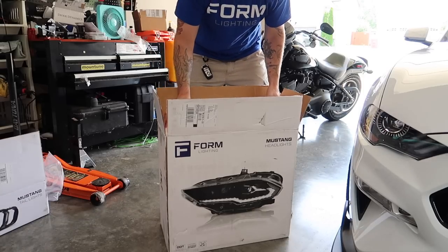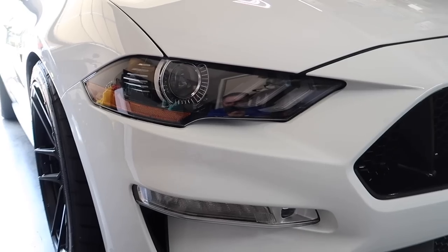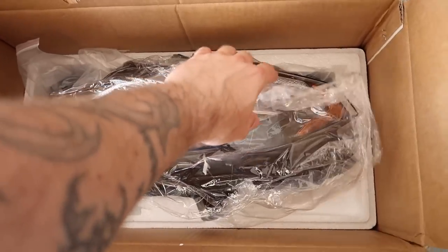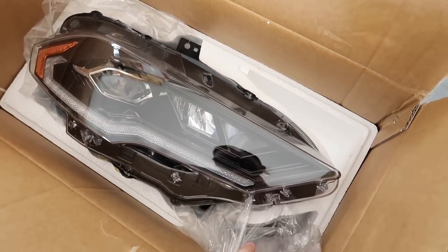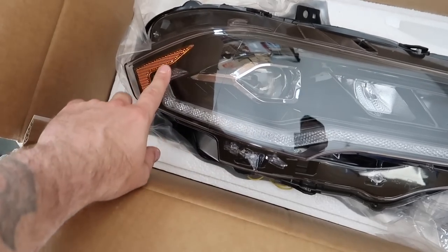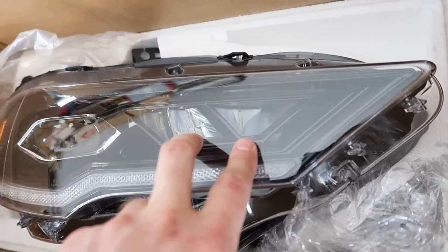It's time for the front headlights — these are going to look vastly different. We all know what the 2018-plus headlights look like; these are completely different from Form. They're a lot more modern, mean, and aggressive — much smaller area for the amber marker, but the LED is all down below. It's a whole different projector headlight design with black housing and two lenses inside.